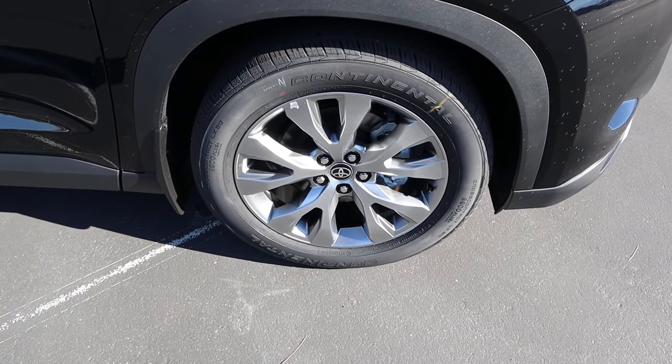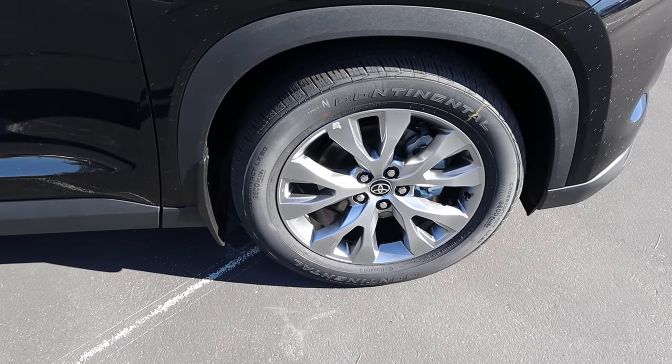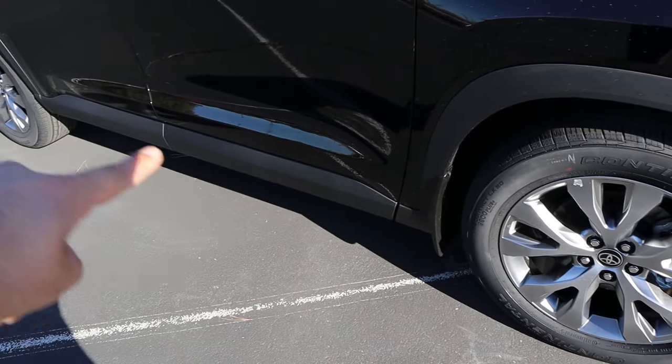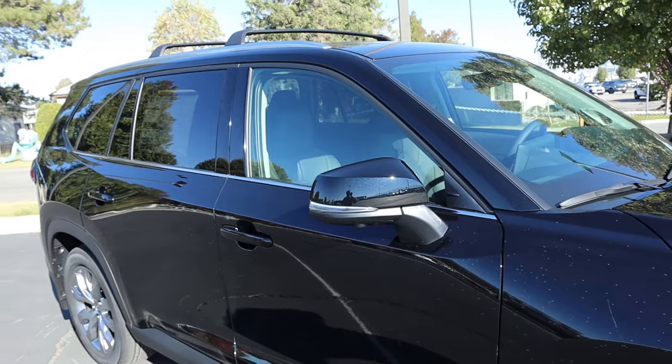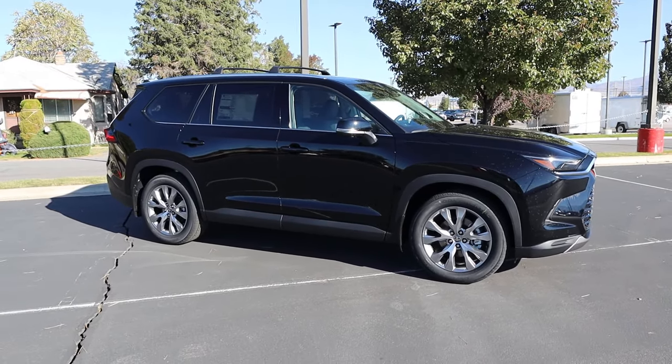Around the side, the tire and wheel setup is 255/55/20 both front and rear. You can see the silver wheels, fender flares, splash guards, and chrome trim along the bottom of the windows. Here's the full side view of the Grand Highlander.